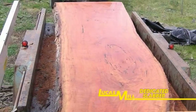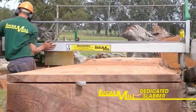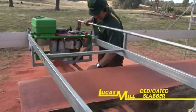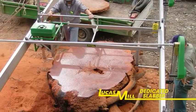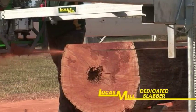The standard dedicated slabber will cut up to 1.5 metres wide. However, an extra wide 1.9 metre option is available. If you have a project requiring an even greater slabbing span than this, please contact us to discuss the range of customised slabbing solutions we are able to supply.